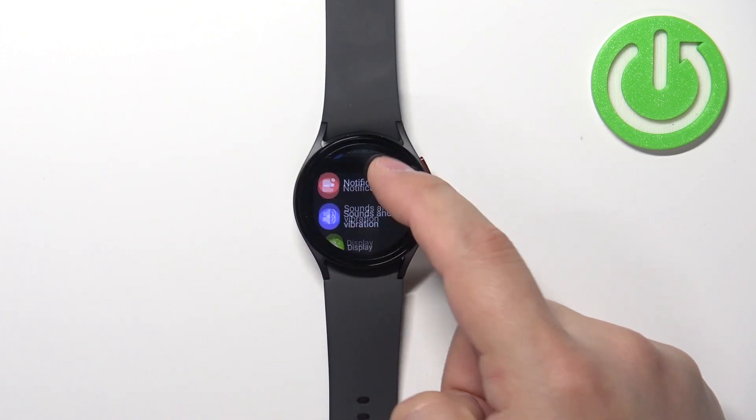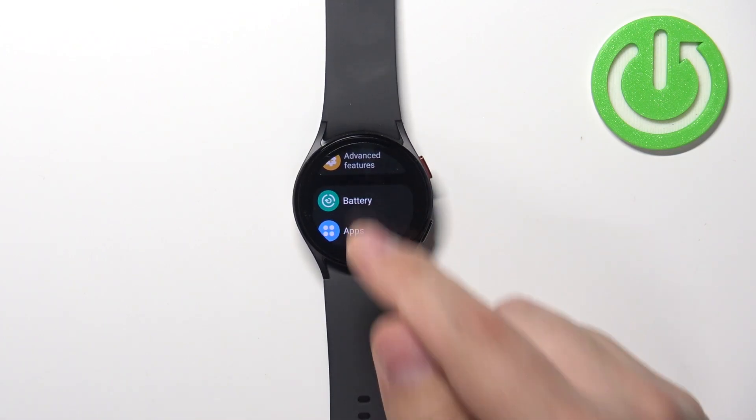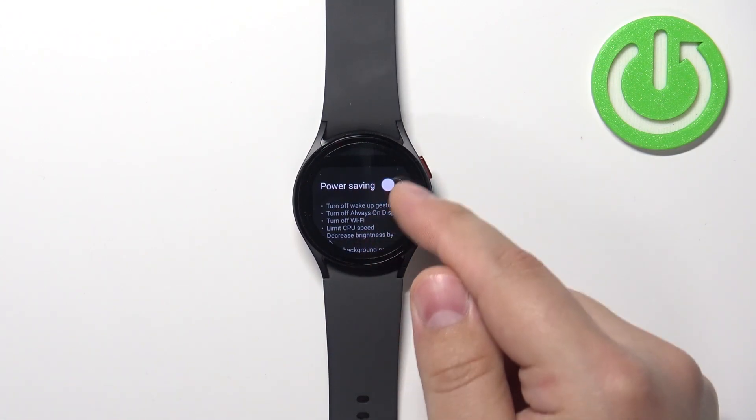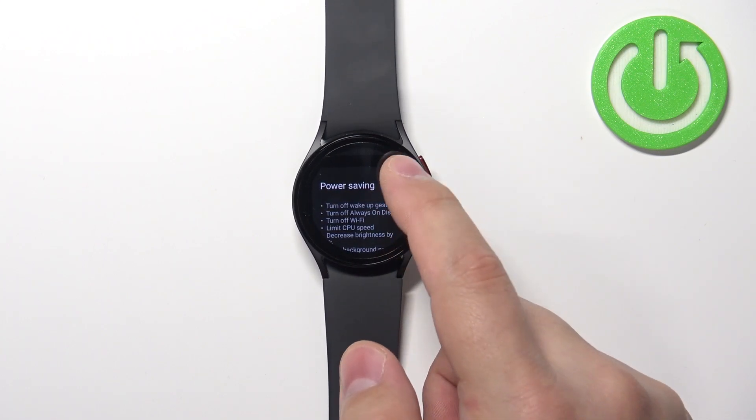In settings we can scroll down and find the option called battery, tap on it, and here we can scroll down. Right here we have the power saving option and we can enable it and disable it by tapping on the switch to flick it on and off.